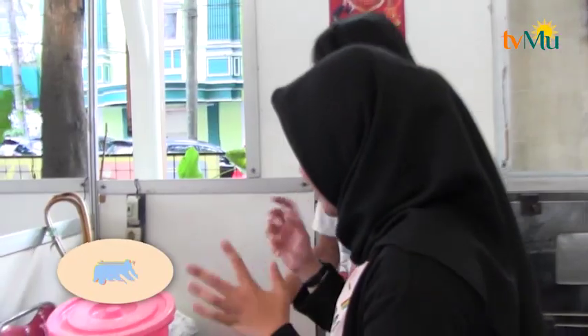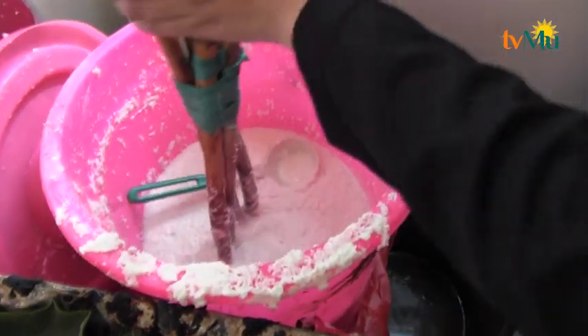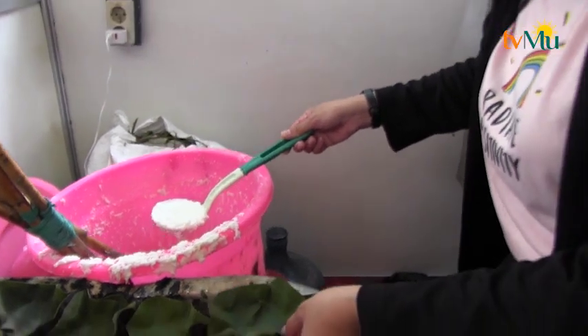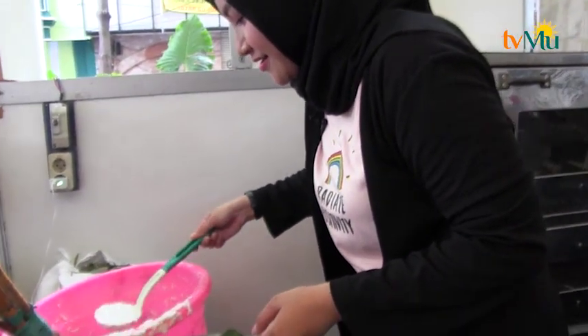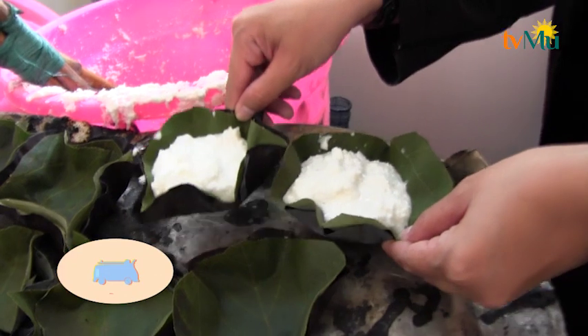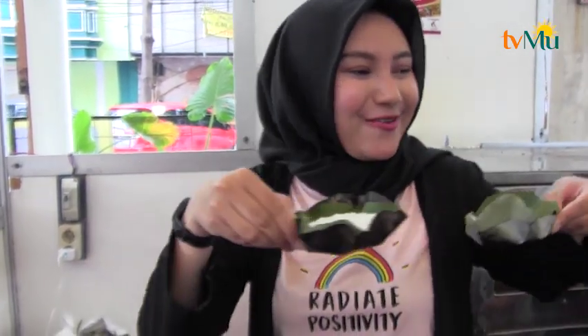Ada yang... apa namanya? Olahannya atau adonannya? Ada. Oke, aku coba buat ya Uda. Uda, aku mau coba ngebuat. Caranya pakai ini ya Uda? Ini kita aduk-aduk dulu. Kita ambil. Berapa sendok Uda? Satu ya. Ini pakai daun waru nih ya. Satu... dua... mantap. Ini dia pemirsa, kue Bika khas Bukit Tinggi. Pakai daun waru. Ini tinggal dipanggang dan 15 menit lagi jadi deh. Panggang.